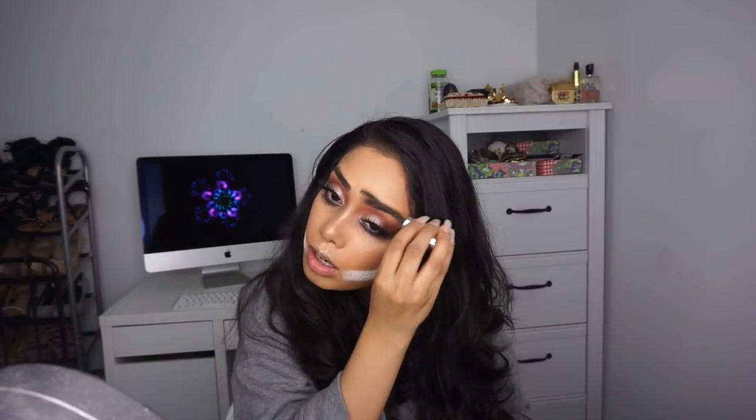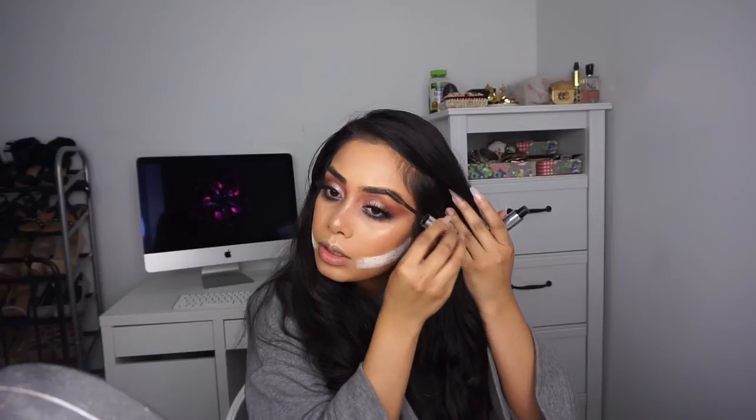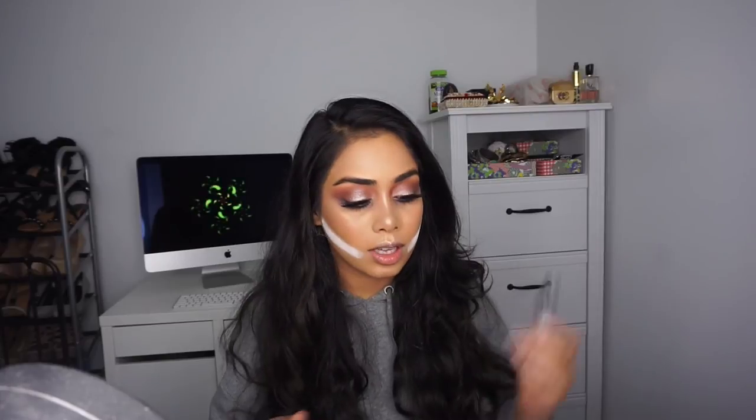I'm using the Anastasia Beverly Hills Clear Brow Gel. I never used to use brow gel — I thought I didn't need it — but once I started using it I realized it does make a difference. It just makes your brows look a lot more natural after putting on all those powders, so going in with brow gel is really important.